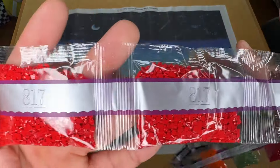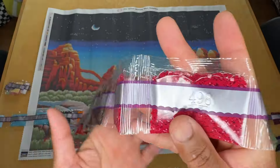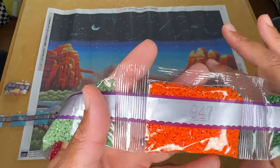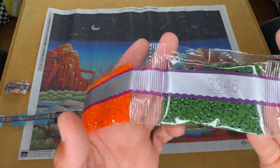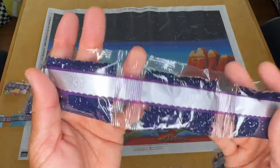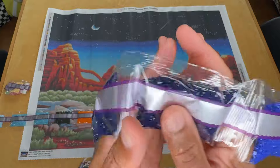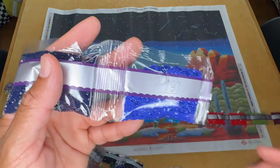Then we've got two big bags of 817, 938, two bags of 498, 3363, 947 — wow, that's really going to pop on this canvas. 3345, 820, 939 — we'd have ten bags of 939. I wonder where that's going to go. And 797.